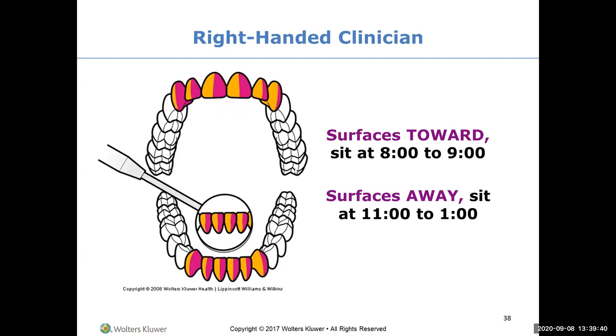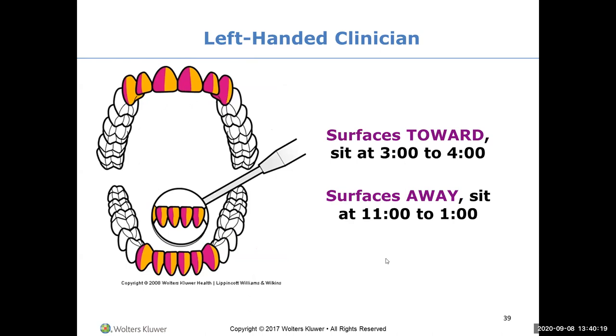For a right-handed clinician sitting on the patient's right side, if you're doing surfaces towards you, you're sitting in the eight or nine o'clock position - I'm a nine o'clock clinician. For surfaces away from you, you swing around to the eleven to one o'clock position. For left-handed clinicians, it's the same thing just on the other side.